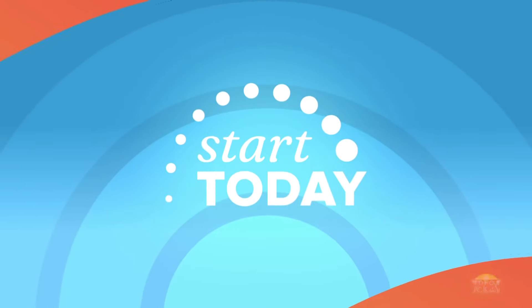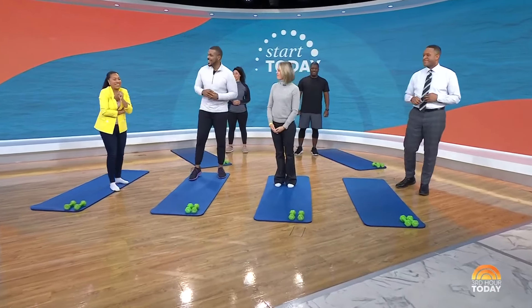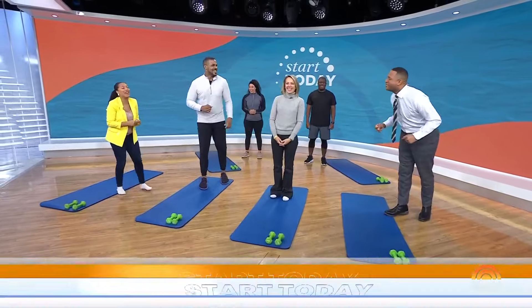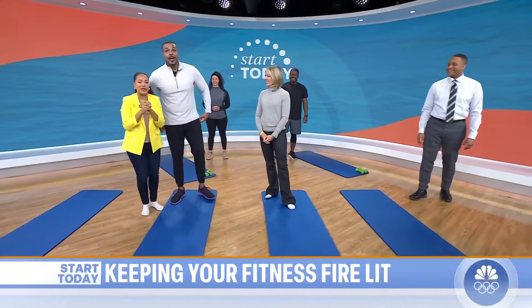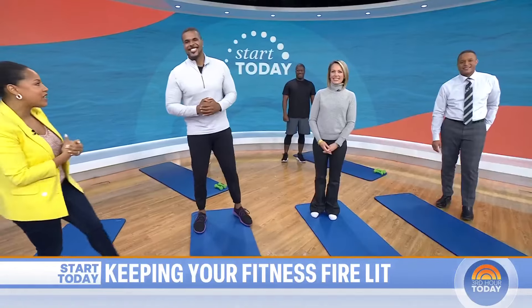All right, we are back with Start Today, and this morning we are learning how to keep your fitness fire going. If you started off the new year with exercise in mind, we are keeping you motivated today with the help of this man, Dane Robinson. He's a TV fitness coach for brands like Daily Burn and Total Gym. Good morning to you, Dane. Good morning. And your crew here, good morning to you guys.